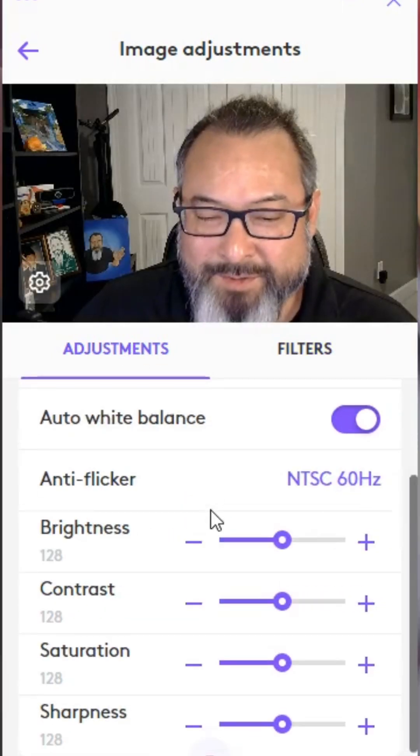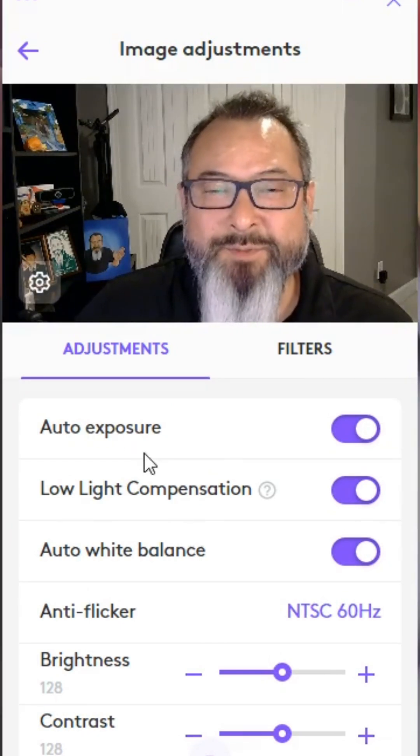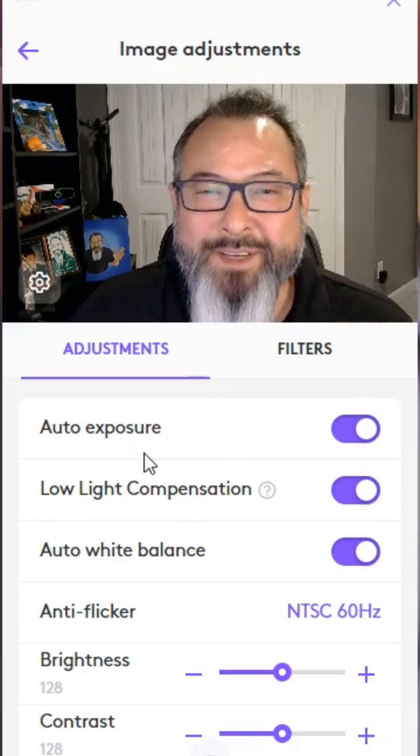But there you go — those are the available options through Logitunes for the Logitech Brio 105. Stay tuned for upcoming demo videos.